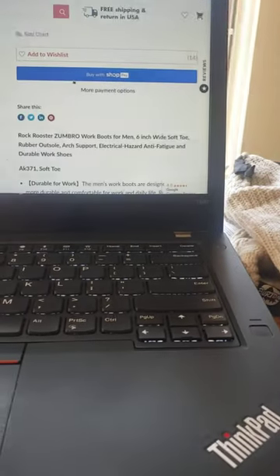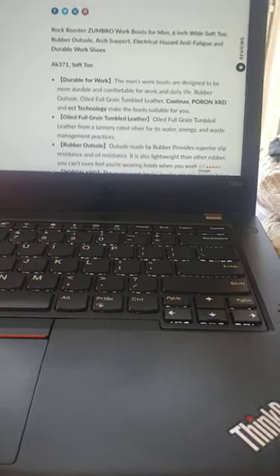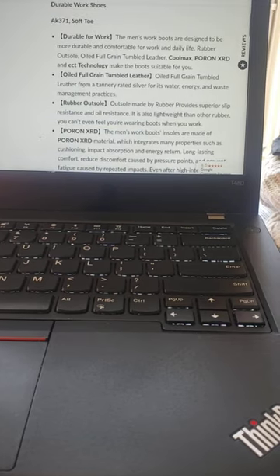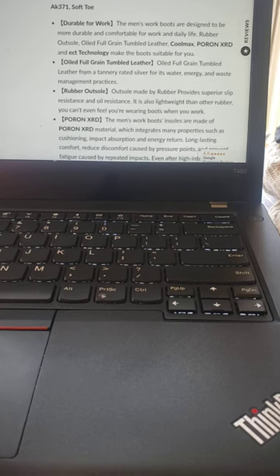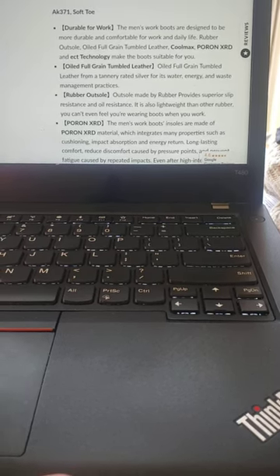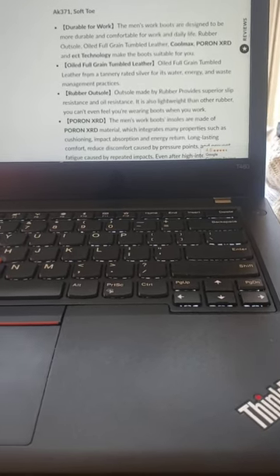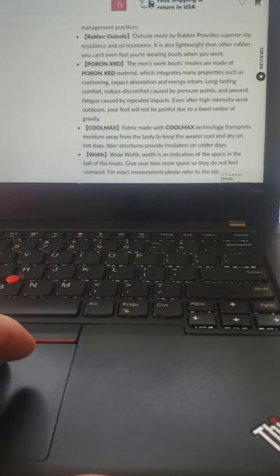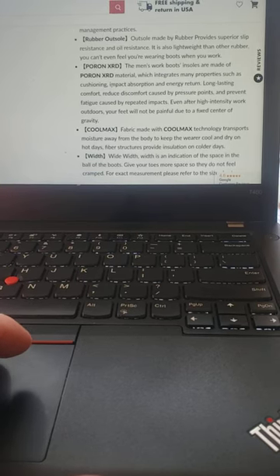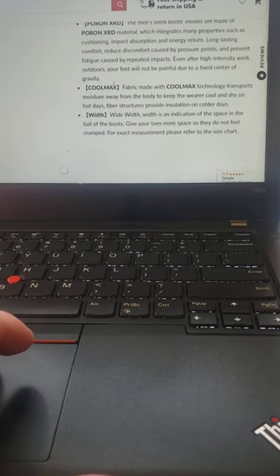And what does it say on the website? I guess I'm going to do some boomer video right now — we're going to be watching the computer from my phone. A durable fork. It's got Coolmax, Pour-on XRD — I don't know what that means. Oiled full-grain tumbled leather. Rubber outsole. Oh, is it the Pour-on? What's that Pour-on stuff they have in boots? It must be some sort of foam, EVA sort of substance.